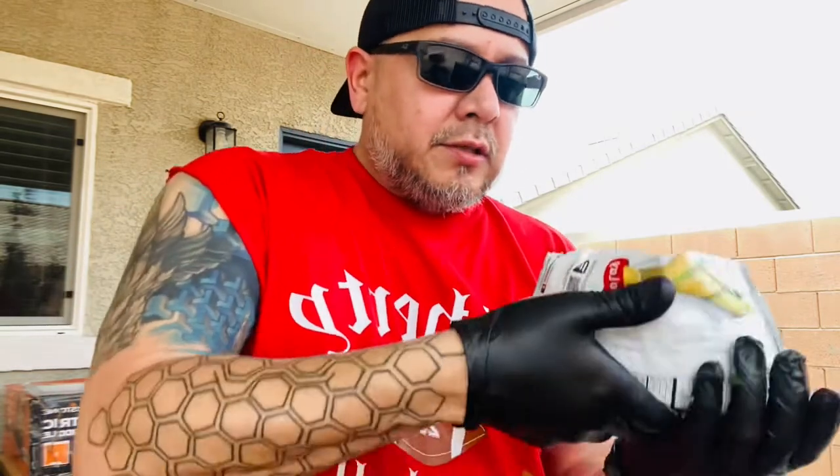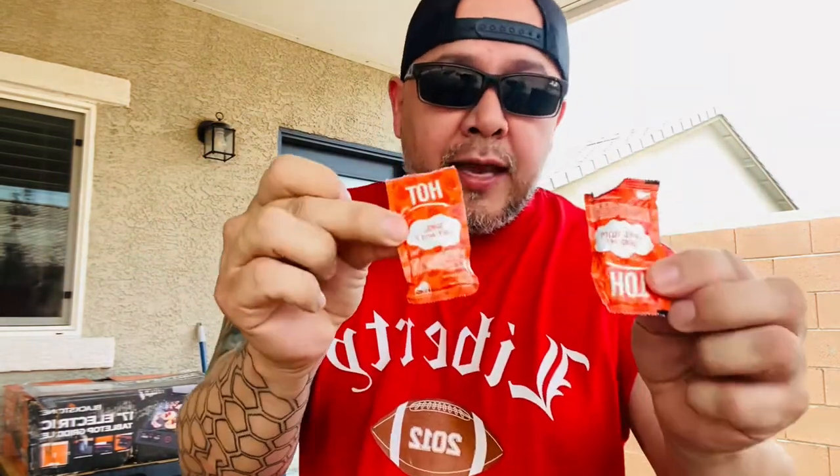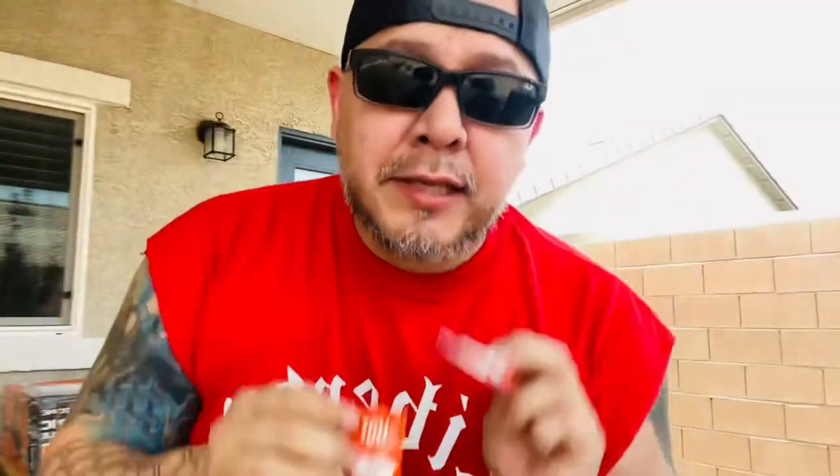If you guys haven't checked them out, go to BlazingStarBarbecue.com. Now for the big reveal — what's my secret ingredient? Because I know nobody else has done this yet. To top this off, we are reaching into the pockets and hitting you with that Taco Bell sauce. Yes, I did pull out the Taco Bell sauce, because everybody knows CJ likes that Taco Bell sauce. So I'm just going to cut these open and pour a little bit in.